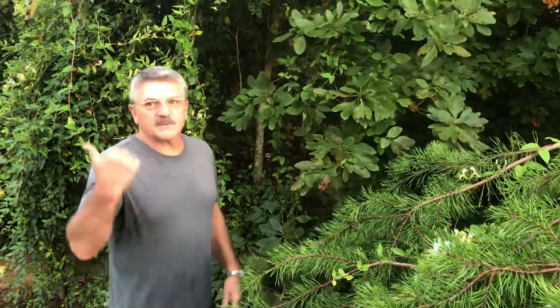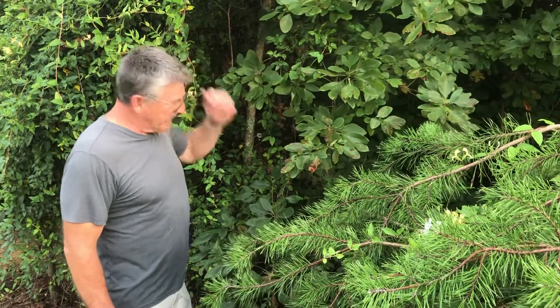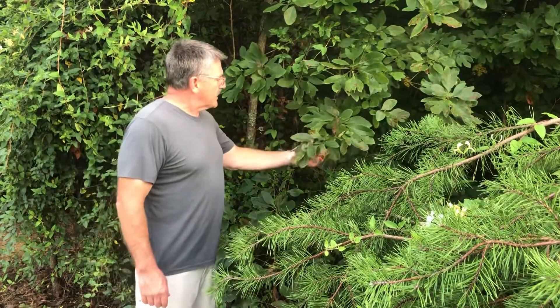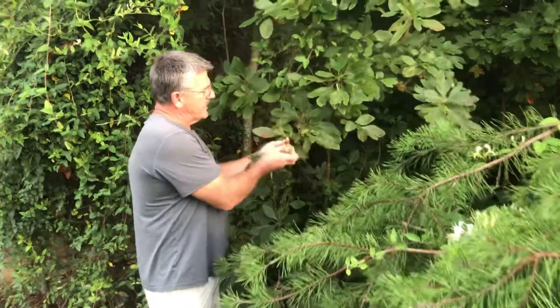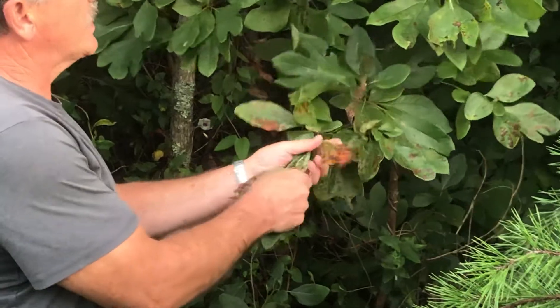Got a couple of bigger ones back there in the wooded area, but I'll show you these. This time of year the leaves turn a little red, orange, rust color.